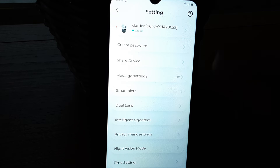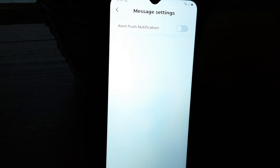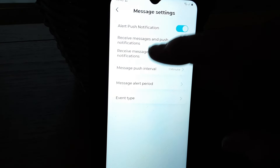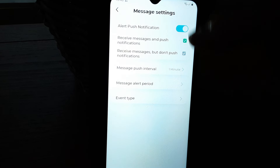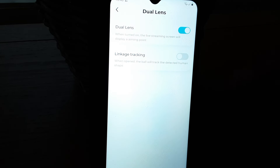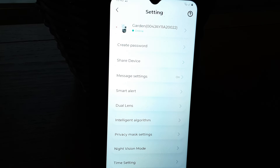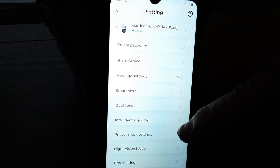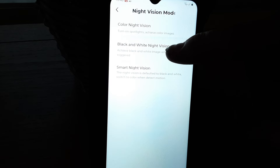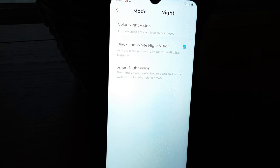We're now on to the different settings. We can go on to push notifications — my Wi-Fi isn't brilliant here so sometimes it does take a while to pop up, and you can put in whatever notifications you want, but I've got that switched off at the moment. Dual lens. There's the tracking — we'll switch that off now. The night vision: you've got black and white night vision, or you can go colour night vision where the light stays on all night, or you can go smart and it'll just come on when it detects motion.